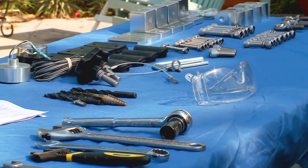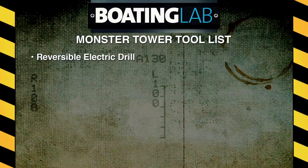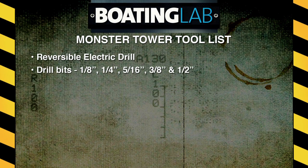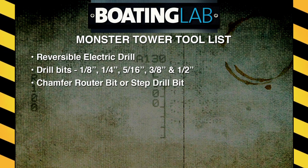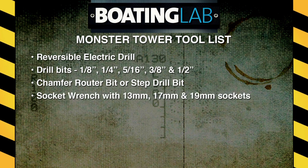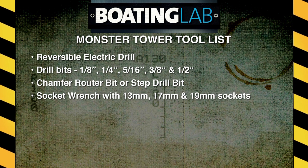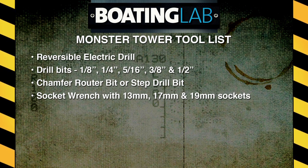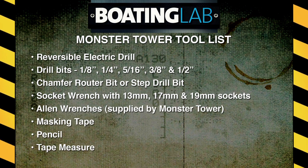Spread out the parts and be sure everything required is present, then gather the tools. You'll need a reversible electric drill, drill bits from 1/8, 1/4, 5/16, 3/8, and 1-1/2 inch in size. You'll also need a chamfer router bit or a step drill to bevel the gel coat edge at the bolt holes, a socket wrench with 13mm, 17mm, and 19mm sockets. You can substitute a 1/2 inch socket for a 13mm and a 3/4 inch socket for a 19mm. Allen wrenches are supplied. You'll also need masking tape, pencil, and tape measure.